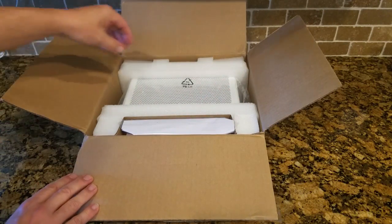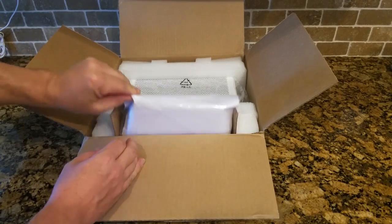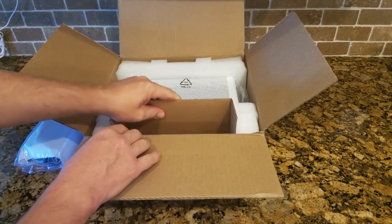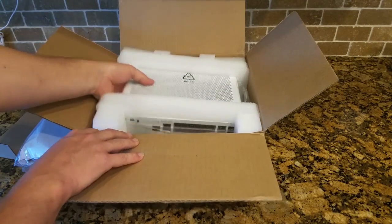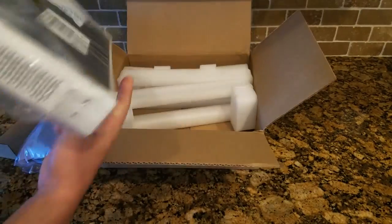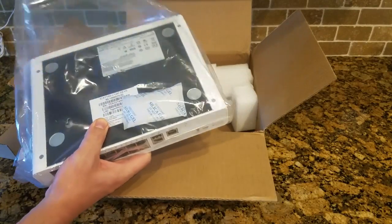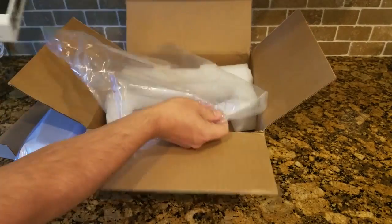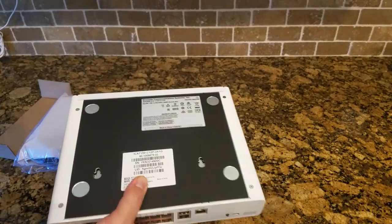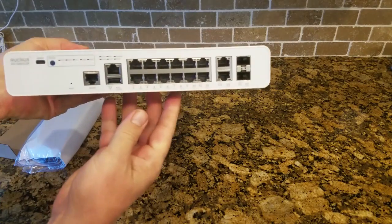All right. So well packaged so far. Here's the accessory kit — we'll have to look at that in a second. And here's our switch, nicely packaged, comes in plastic. So here's our switch.